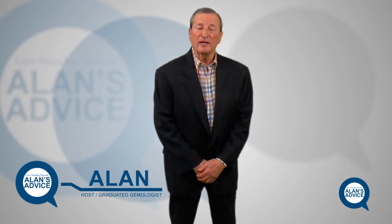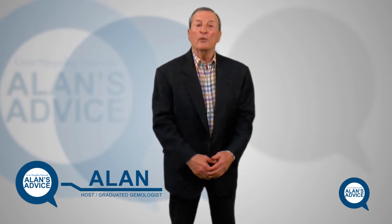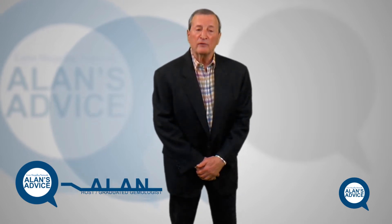Hi folks, welcome to Allen's Advice. I'm getting a lot of letters regarding the industry — how to take care of jewelry, insurance, a lot of interesting background, where many stones come from, a lot of questions, and that's important. Our company is not just here to sell; we're here to educate and help you.